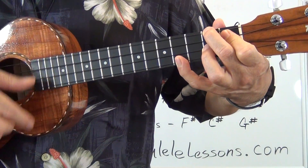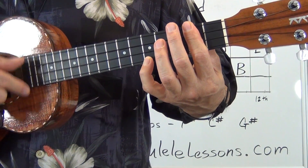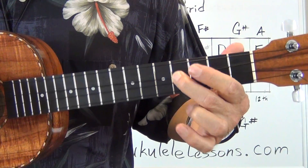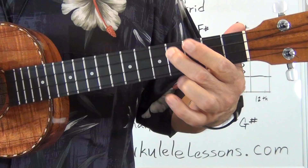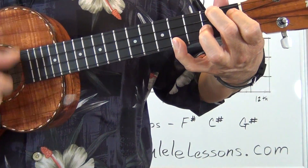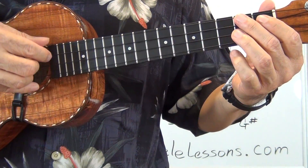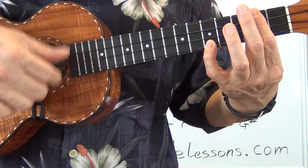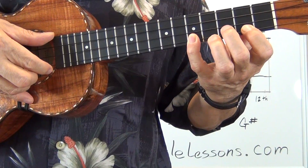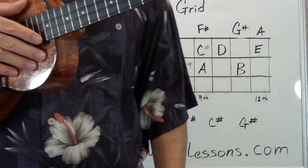Six minor, F sharp minor. Four, D. Five seven. Here we go with the first position — C sharp, D. Slide and vibrato again. Slide, vibrato. Six minor. Second string with the F sharp to G sharp, to A. Vibrato, back to the A. Four chord D. B, C sharp, D. Vibrato, back to the one. So as you can see, every note that I played — fifth. Okay?